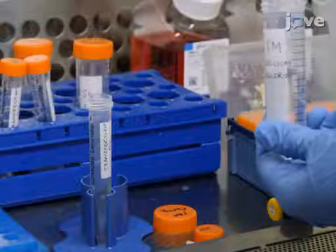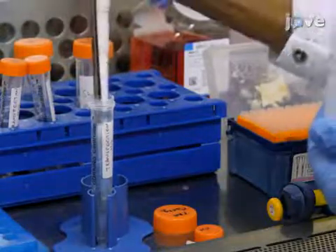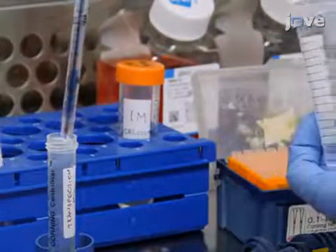Then add 312.5 microliters of 1 molar calcium chloride to the plasmid mix and adjust the volume to 1.25 milliliters with sterile double-distilled water.